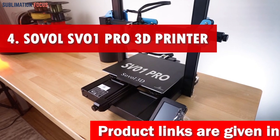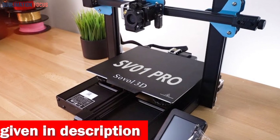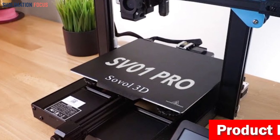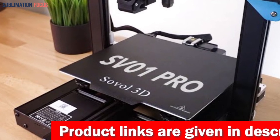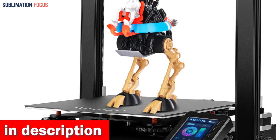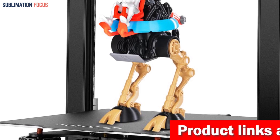Number four is the Sovol SV01 Pro 3D printer — the ultimate companion for clay cutters seeking limitless possibilities. Prepare to be amazed by its ultra-silent motherboard, which operates with the stealth of a ninja, ensuring a serene and undisturbed printing experience. With built-in 32-bit TMC 2208 technology, this printer offers unrivaled stability and whisper-quiet performance. Its intelligent auto leveling system with the CR Touch sensor adds precision to your clay cutting adventures.